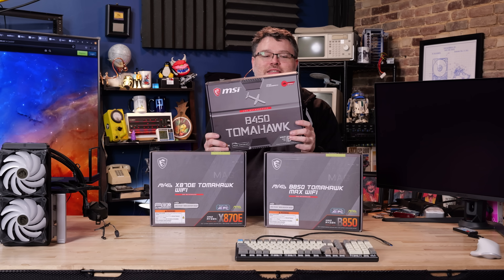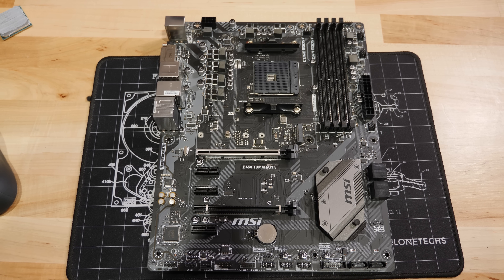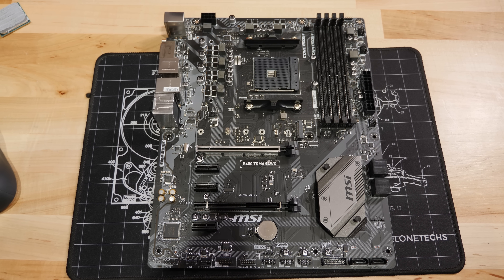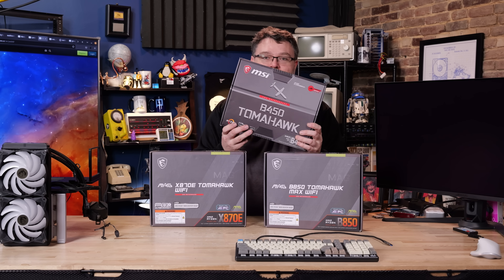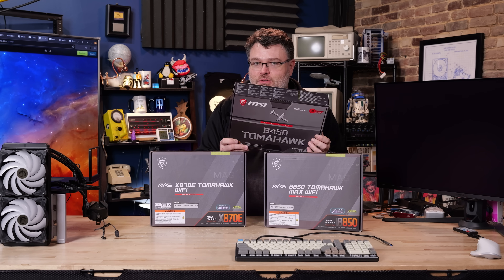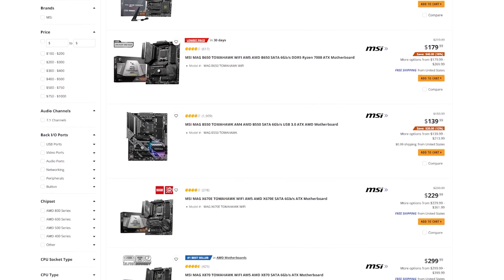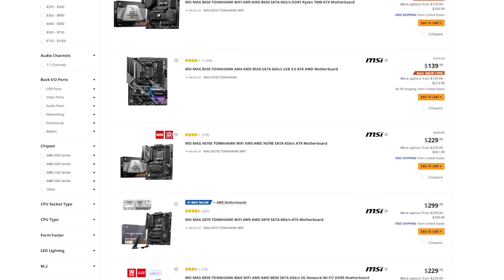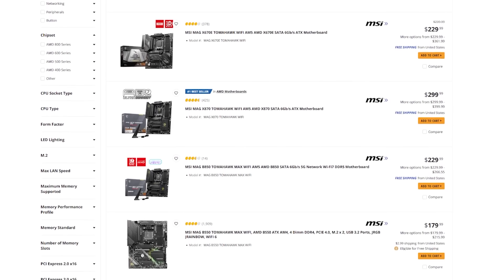It all started with the B450 Tomahawk. This motherboard was a legendary value from MSI for AMD on AM4. I still have this board — it is glorious, it has a ton of features for what it costs. Because of the success of this board, MSI has been trading on that for several generations now, all the way up through the 800 series chipset.